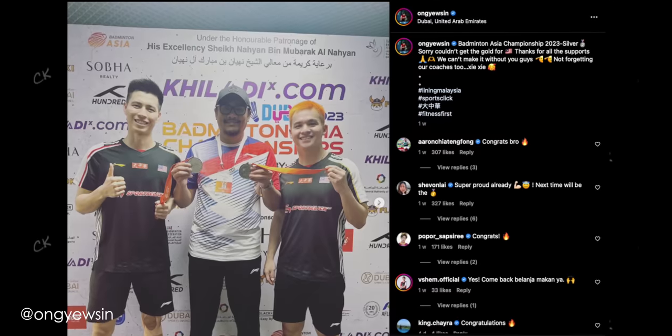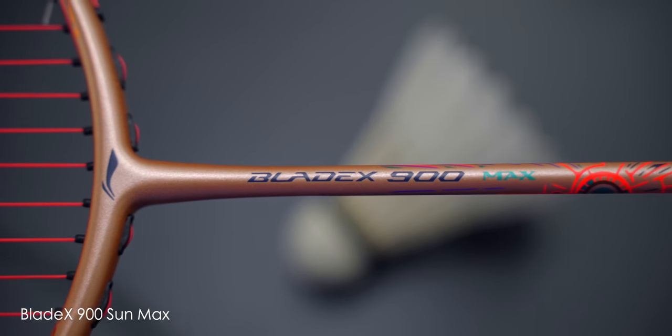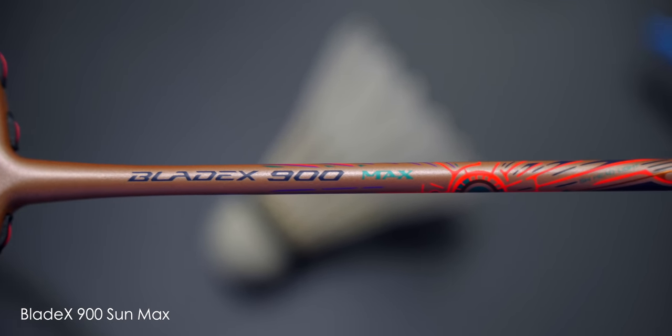You all saw how Ong Yusin smashed his way to the men's doubles finals at the Badminton Asian Championships, right? He's playing with this incredible looking Blade X 900 Max Sun Edition right here.